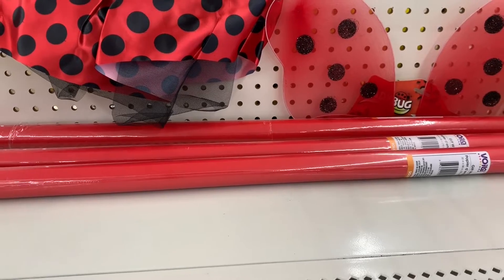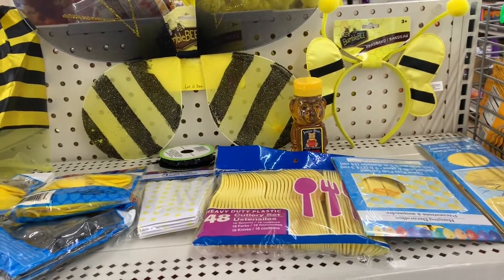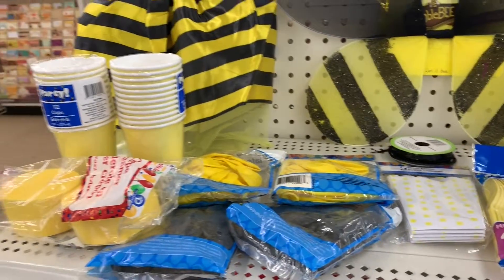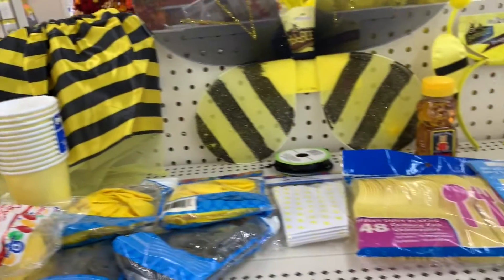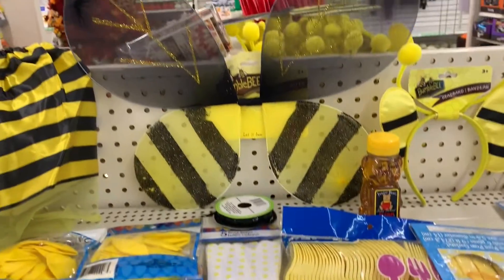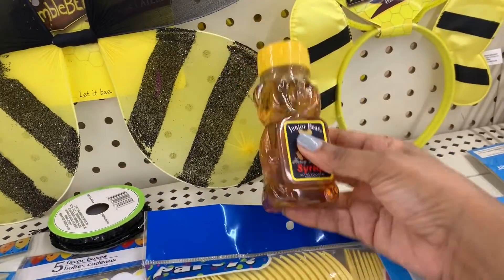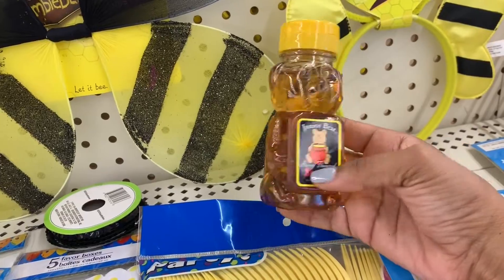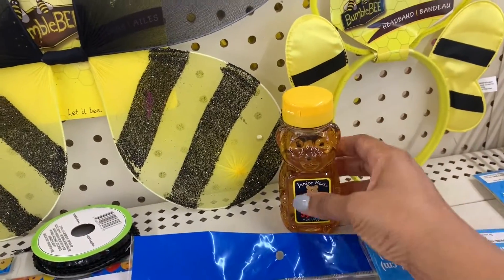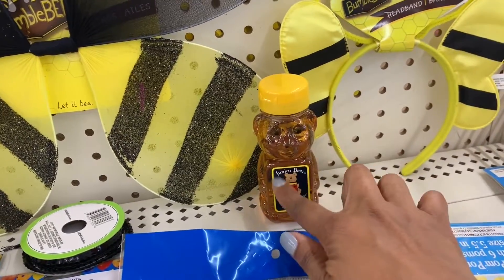Now here is the bumblebee themed party. They didn't have as many items to get creative with for the bumblebee theme, but this was a good jumping-off point. I'm not going to go through all the same items again, just a couple of additional ideas. As we said, the bumblebee goes with bears and honey — so we could pick up a few of those honey bears, empty them out, remove the label, and use them as condiment dispensers or as favor jars filled with treats and a customized label with the child's name and picture.